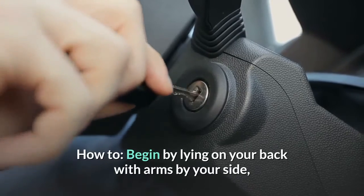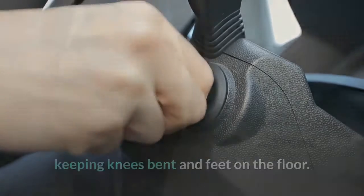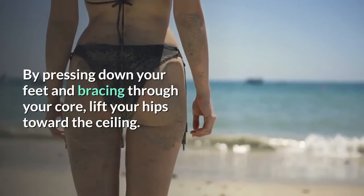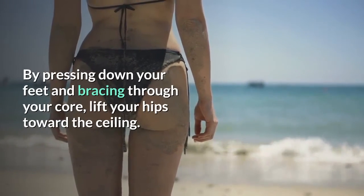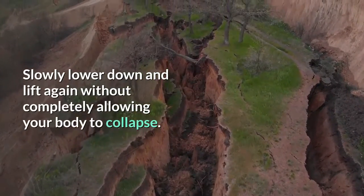How to: begin by lying on your back with arms by your side, keeping knees bent and feet on the floor. By pressing down your feet and bracing through your core, lift your hips toward the ceiling. Slowly lower down and lift again without completely allowing your body to collapse.